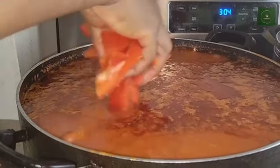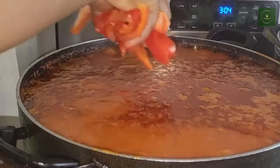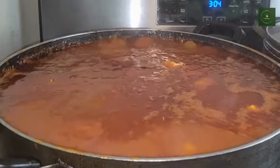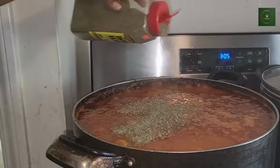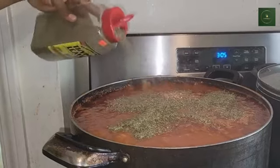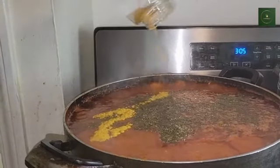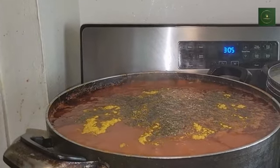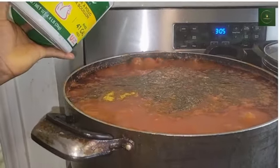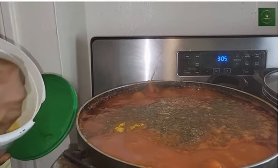I just added the bell peppers — you can add any bell peppers of your choice, any color you like, just for garnishing. Then add your seasonings of your choice. I'm adding thyme and curry. The next ingredient will be bouillon seasoning, which will enhance the soup so much.